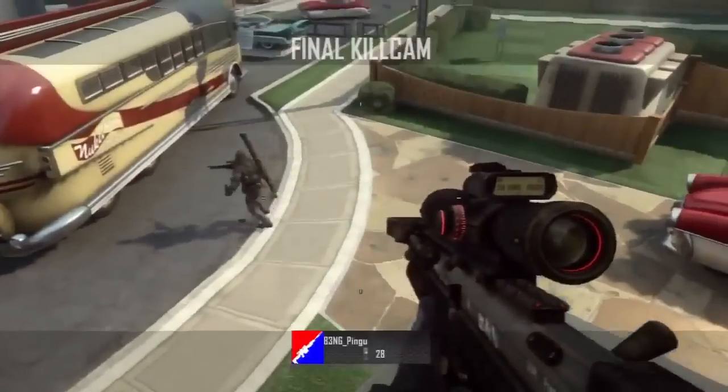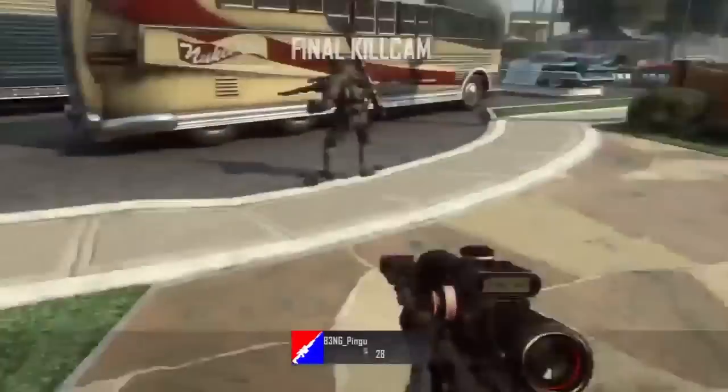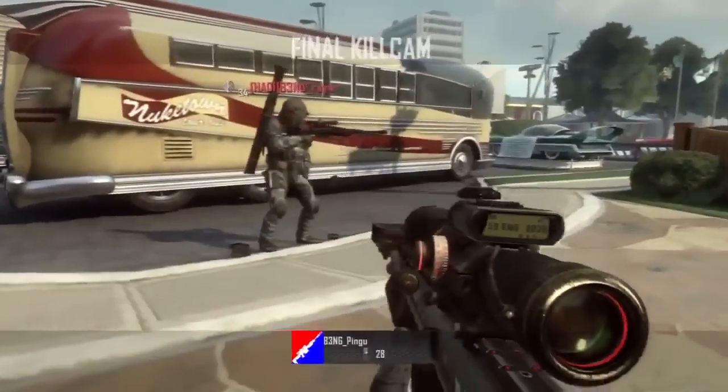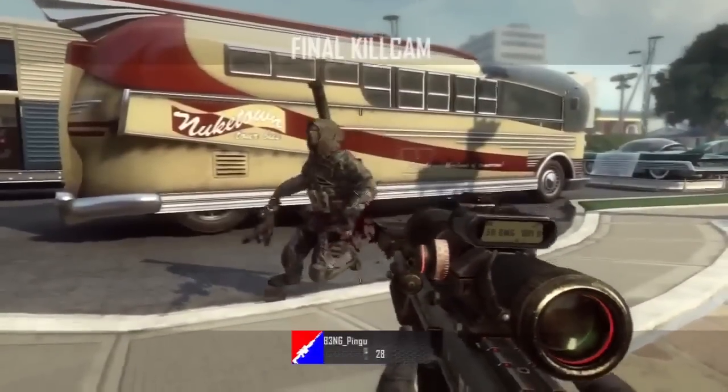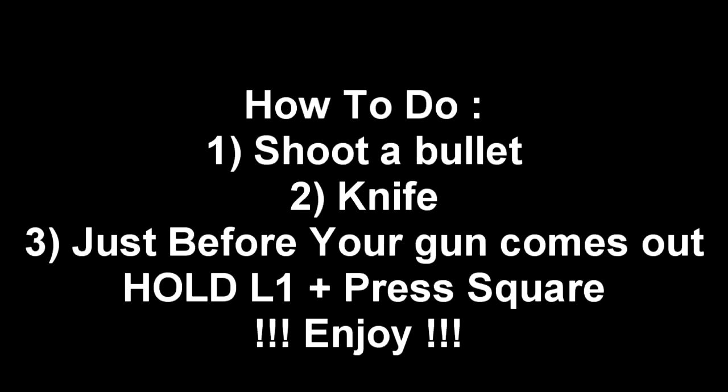Once again, what you have to do: shoot a bullet out of your gun, knife, and then time it perfectly — hold L1 and press square. Yeah, I hope you enjoyed this tutorial. Peace out guys.